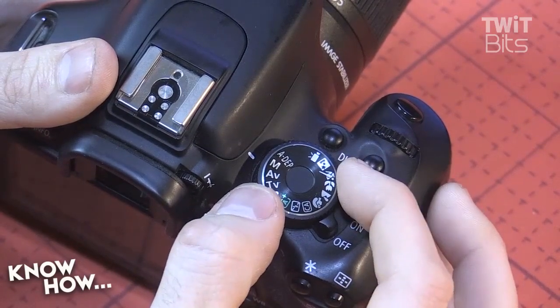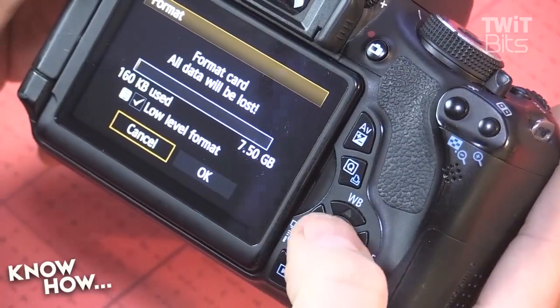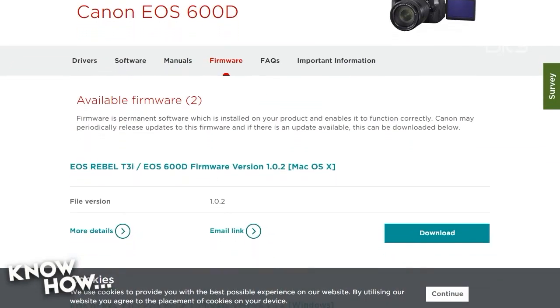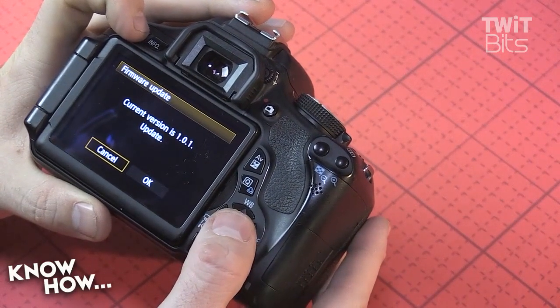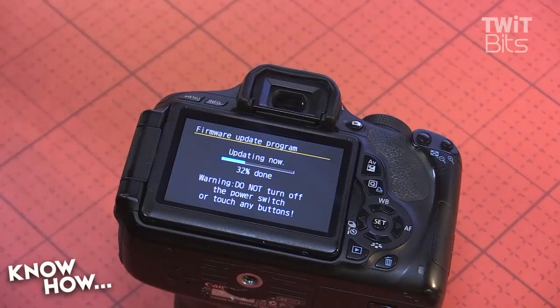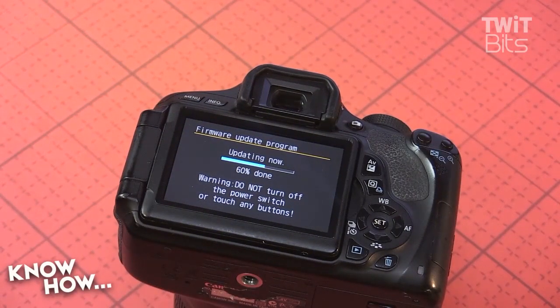Before you begin, make sure to put your camera in manual mode, then go to the format option and do a low-level format on the card. If you haven't updated your firmware in a while, go over to Canon's website and download the stock firmware for your camera. It's as simple as downloading the file, dragging it onto the SD card, and then popping it into your camera. Go to the firmware update option — through the magic of editing I can speed up the process; it only took about three or four minutes.